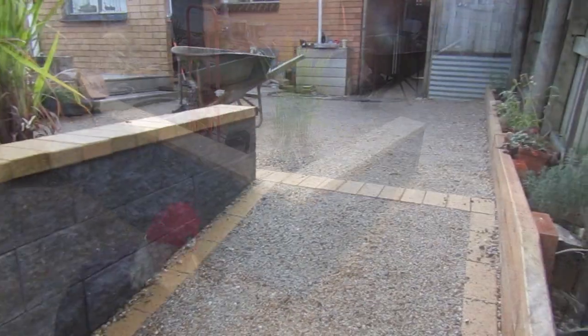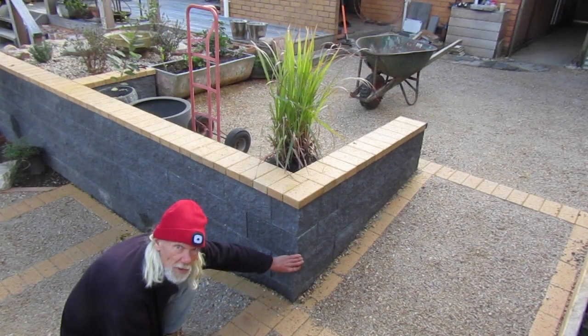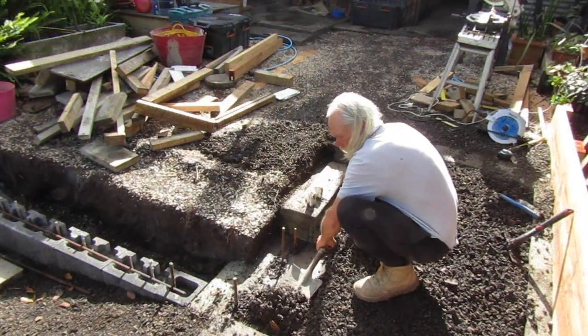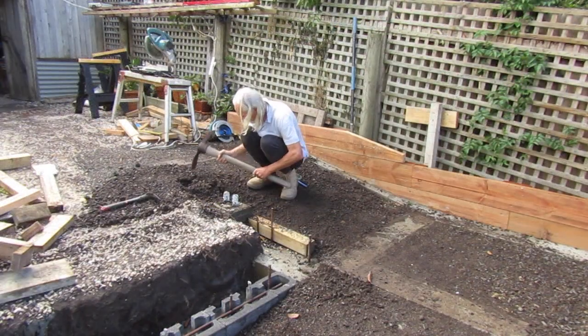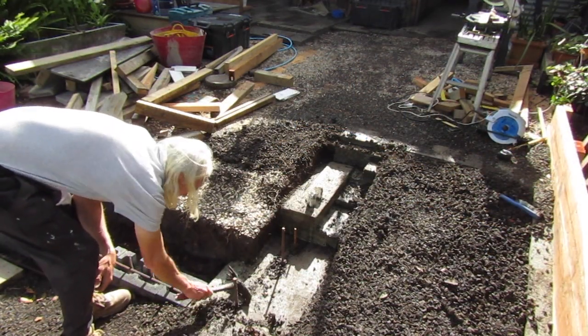We're going to go through the procedure of how we engineered that. We need to get this corner set before we can build out the rest of the wall in between. We're going to get started by clearing some of the gravel out of our way. We need to expose the concrete foundation we poured earlier. Here you can see how this concrete foundation matches the height of the block we've laid.